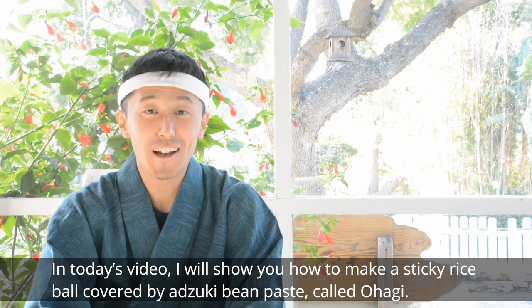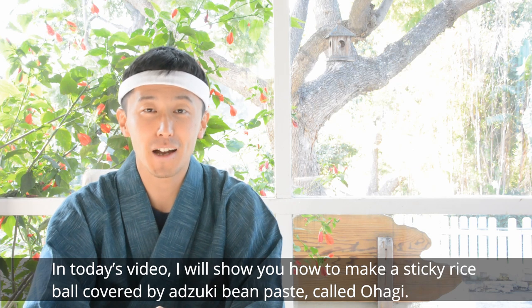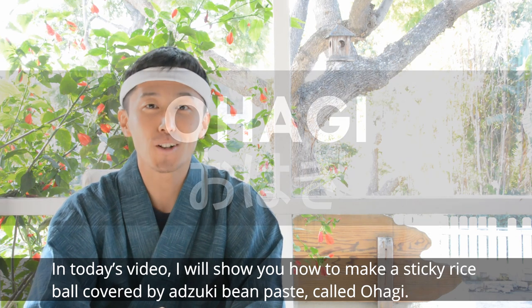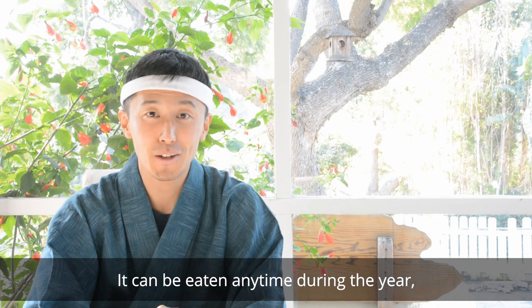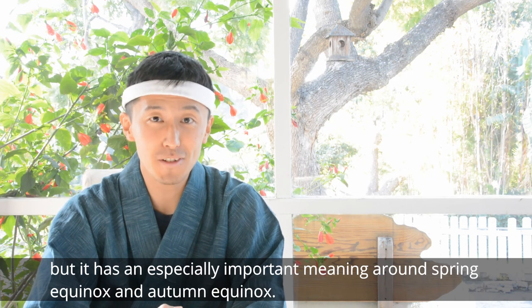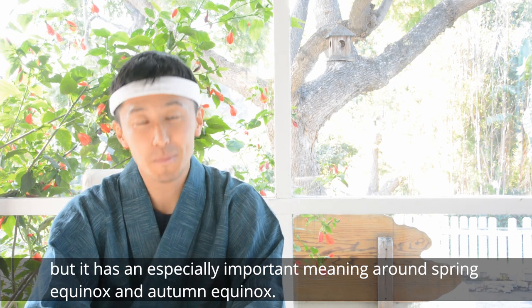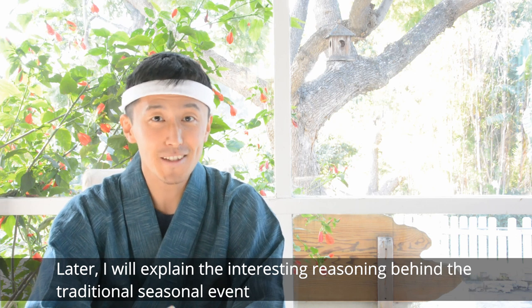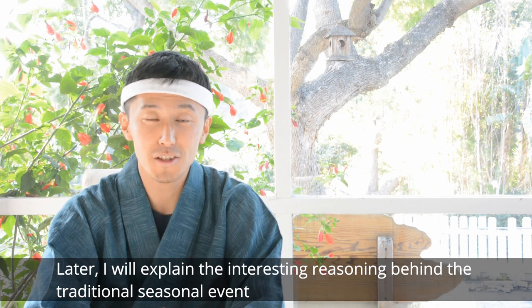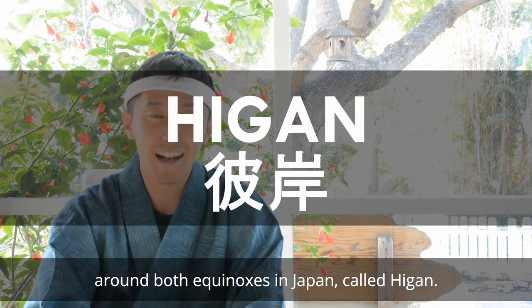Hello everyone, I'm Leo. In today's video, I will show you how to make a sticky rice ball covered by azuki bean paste called Ohagi. It can be eaten anytime during the year, but it has an especially important meaning around the spring equinox and autumn equinox. Later, I'll explain the interesting reasoning behind traditional seasonal events around both equinoxes in Japan called Higan.